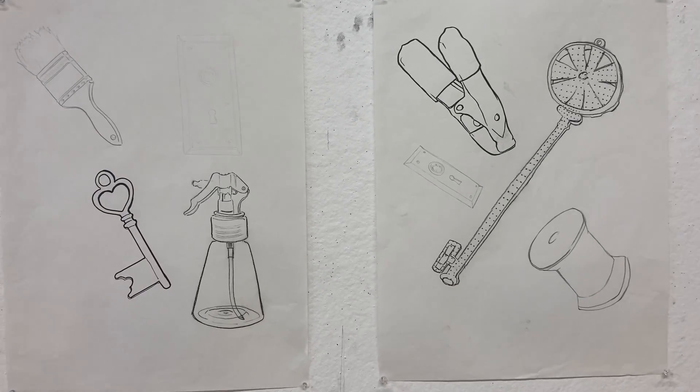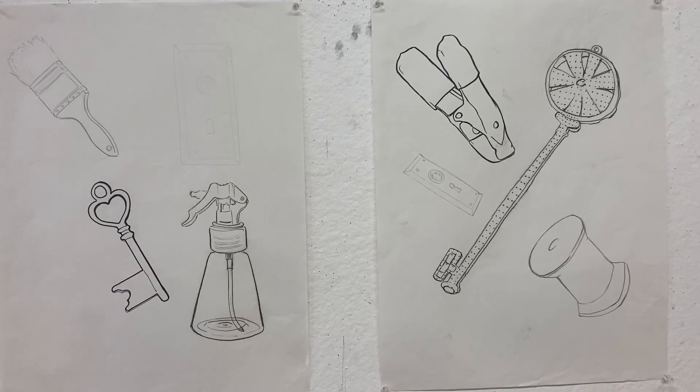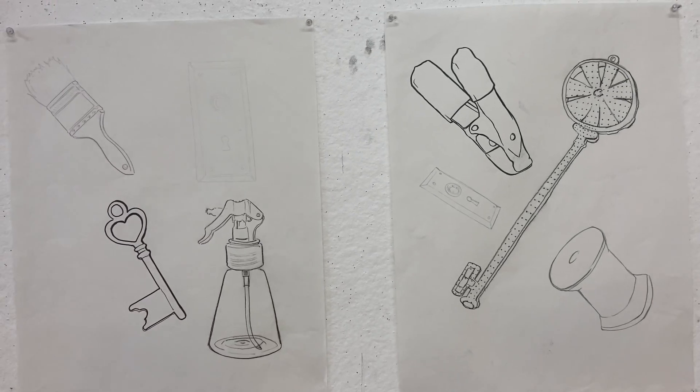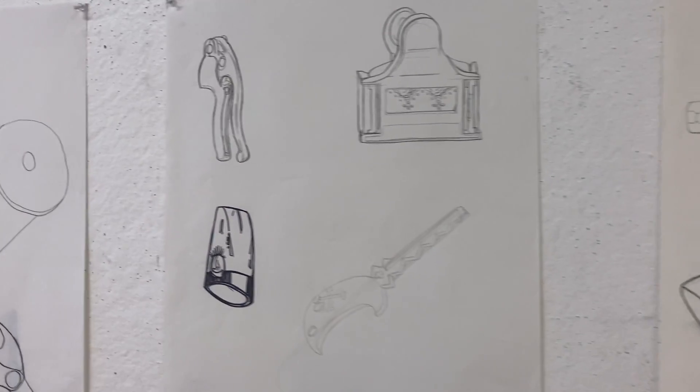So if there's text on your object, like a brand name, don't worry about it. We're not going to be labeling any of these drawings with what material is being used. We're just worried about capturing the actual shape.